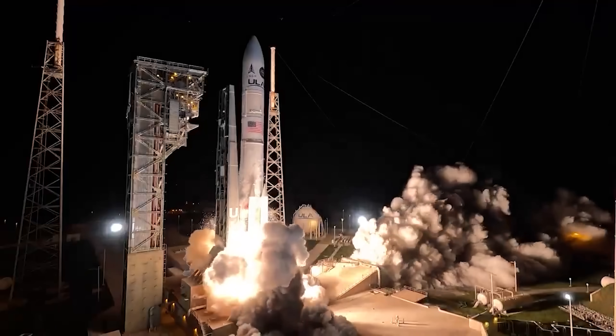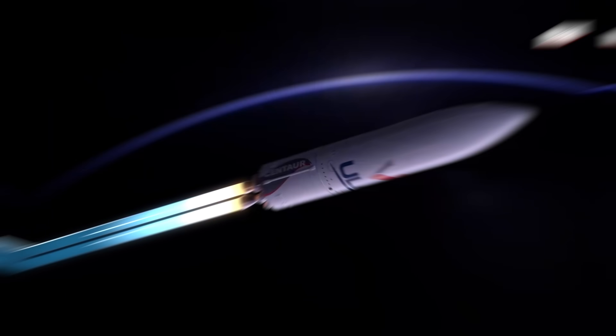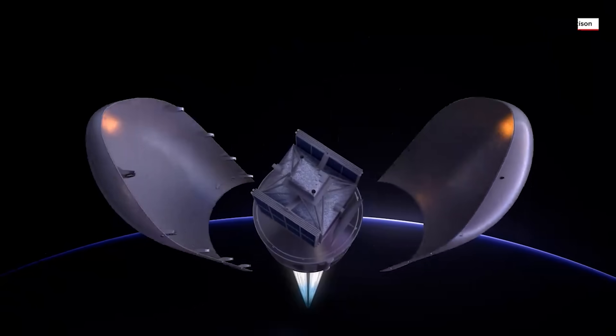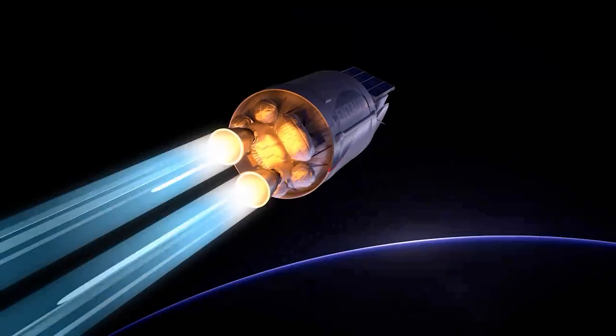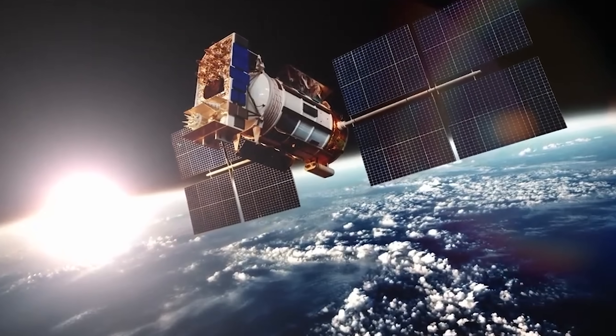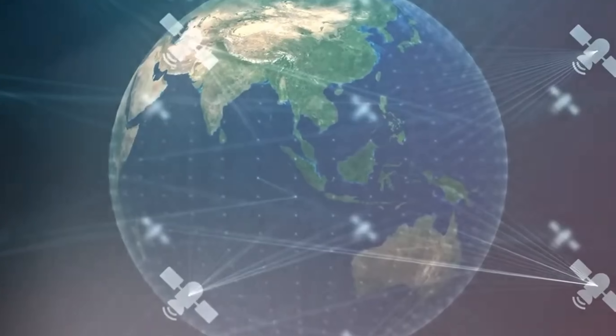The rocket flew east from Florida's space coast, cutting through the atmosphere with four boosters, the core stage, and payload fairing falling into the Atlantic. The upper stage, Centaur, fired its RL-10 engine multiple times to reach a nearly circular geostationary orbit over 22,000 miles — around 36,000 kilometers — from the equator. These maneuvers took about seven hours before Centaur deployed the payload. One of the satellites is a testbed for next-generation technologies that could improve GPS, and there is at least one more satellite, possibly more, that the Space Force hasn't publicly disclosed.